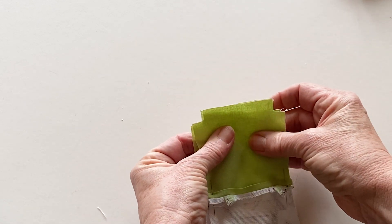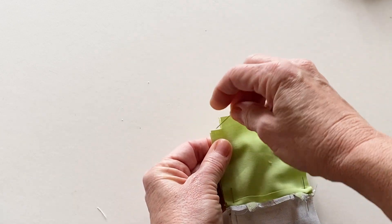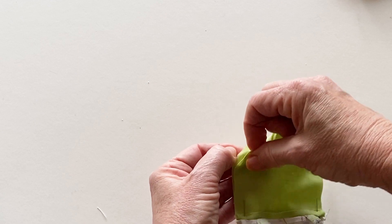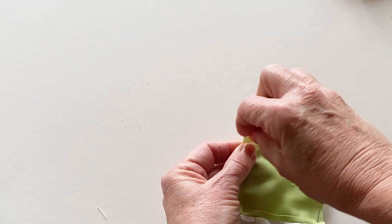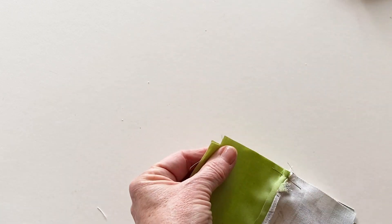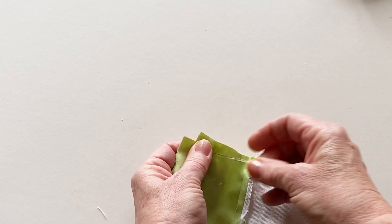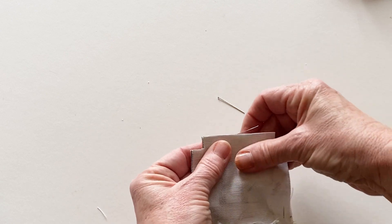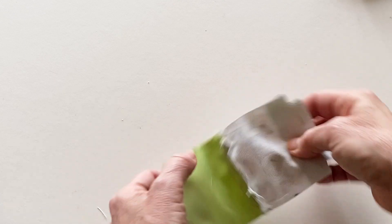Now you need to pin the lining pieces together matching all the raw edges and the cut out corners. Place pins down the sides and across the bottom edge. Next, pin the outer pieces together matching up all the raw edges again.